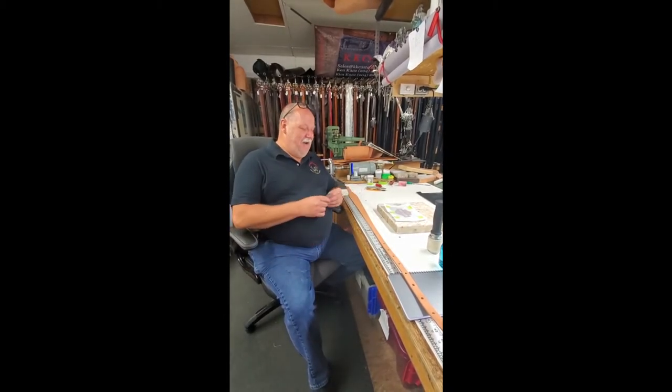Welcome back to our shop here at KK Custom Leather. Today I intend to try and show you how the carvings are put into your products, which are all handcrafted by a well-skilled craftsman like myself. At least I'm getting there — I'm not quite there yet. I always say I've got lots to learn.